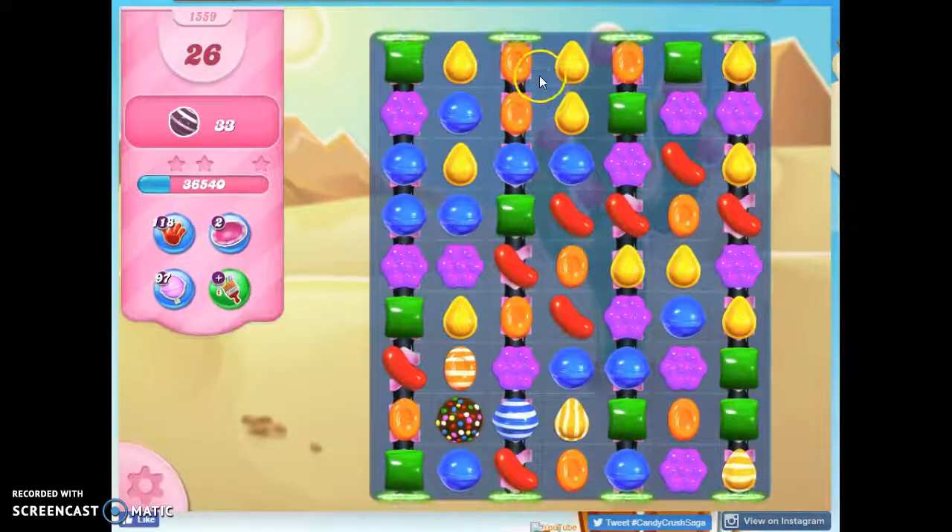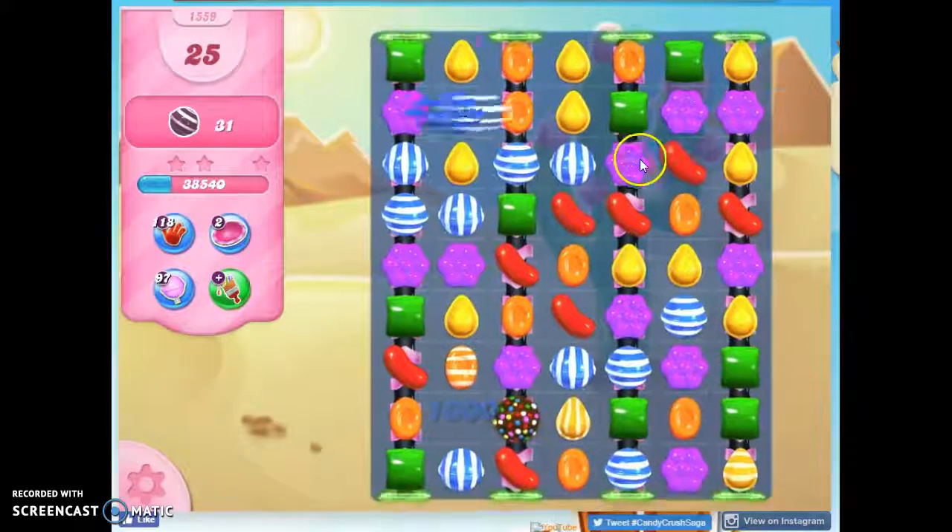Now I have two choices. Is it going to be orange? I count ten orange. Versus blue — I count twelve blue. So I'm going to go with blue.